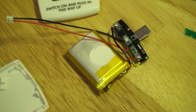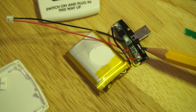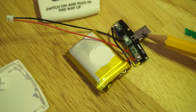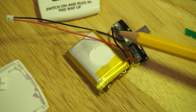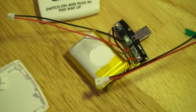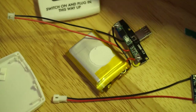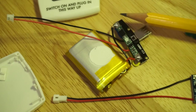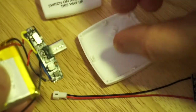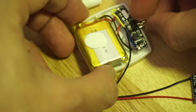Here's the final mod. I first desoldered the battery from the boost board, and now the LiPo battery is soldered to the protection board. The protection board is then connected to the boost board, and I've added mini micro JST connectors so I can plug in the TP4056 charger. I've managed to tuck the protection board underneath the boost board, and we can fit this in the existing container.